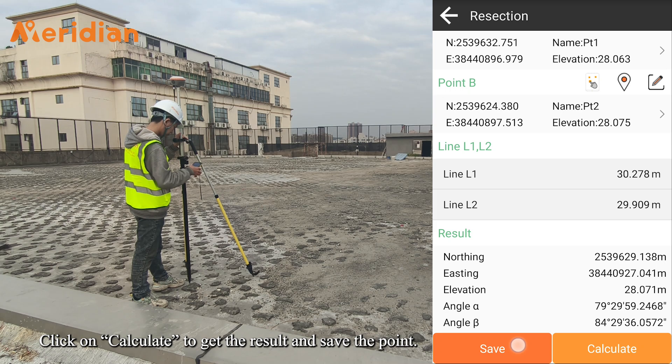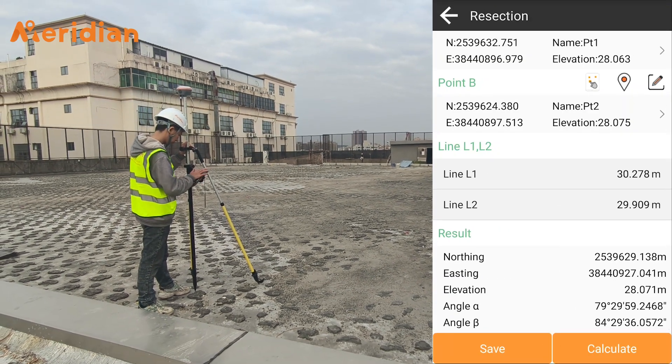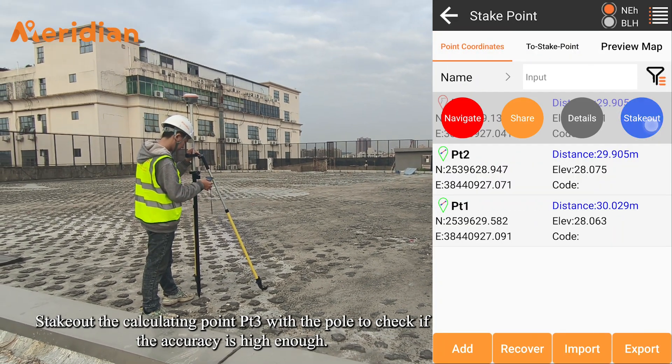Click on Calculate to get the result and save the point. Then stake out the calculated point — point three — with the pole to check if the accuracy is high enough.